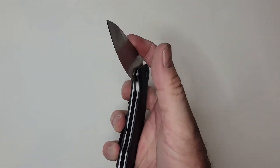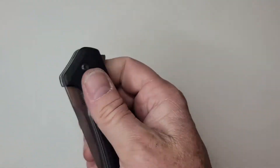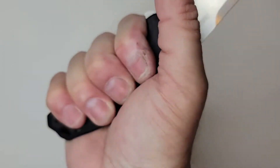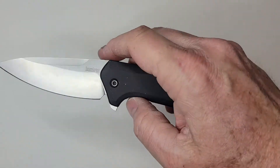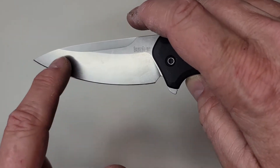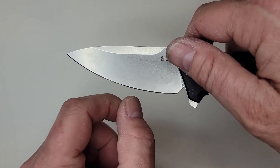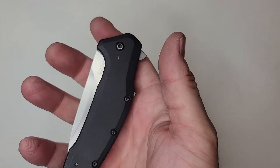One of the pros is the great M390 steel on this one. The SpeedSafe makes for very fast and assured deployment, and it has a nice snap sound — it's very secure and comfortable in the hand. It fits a medium-large hand relatively well. The blade shape is basically all belly, and most of the cutting use got it dull up to about mid-blade, while the rest retained its sharpness.